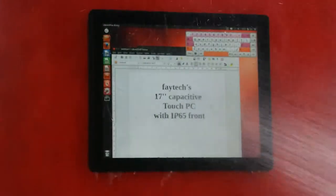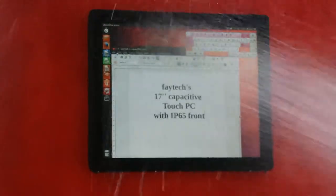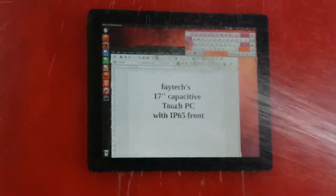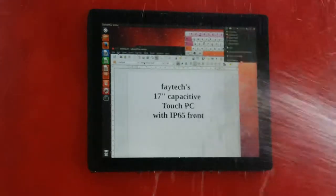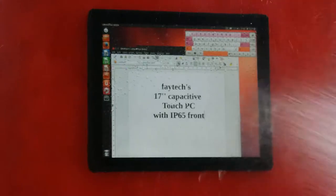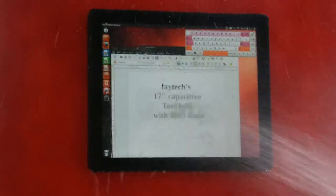It doesn't have to be worried about any water going in. This is a standard model, and all our capacitive models you can now get from us have these sealings included. So go for it — use it in a harsh environment and don't be afraid about anything.